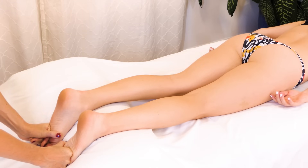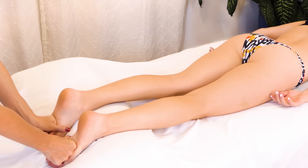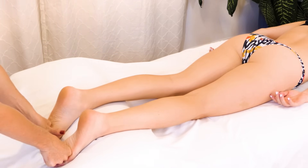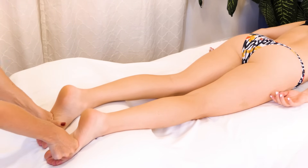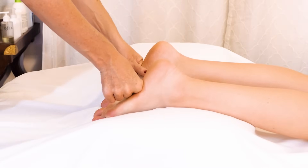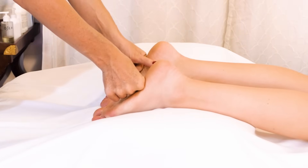Sometimes when there's a lot of scar tissue around the Achilles — if there's been an injury or whatever — sometimes that needs to be worked through a little bit before doing deeper work in the soleus, just to free things up a bit. I'm just going to walk my compressive holds up the leg and go ahead and land on the soleus.